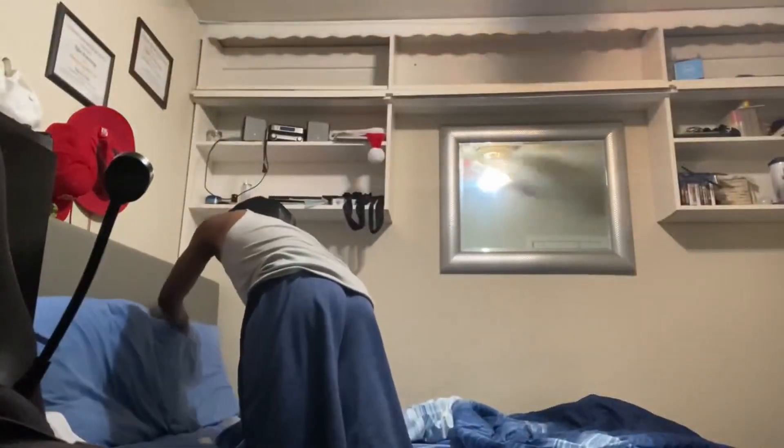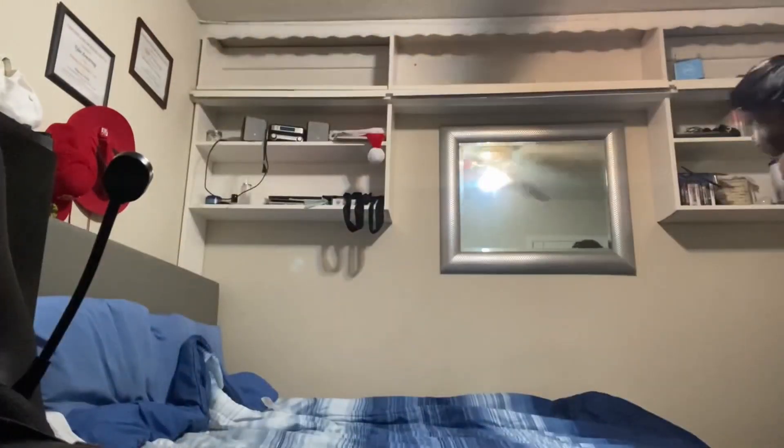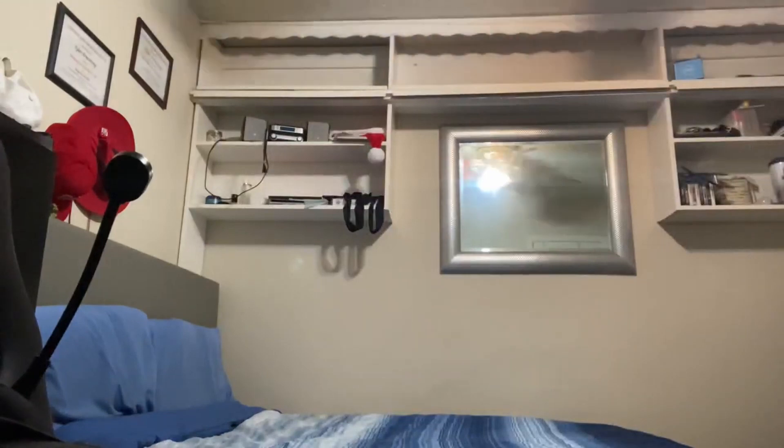I'm gonna take y'all a look so y'all can see me make up the bed. Boom, alright. Alright man, we got the bed all made up, we got the stuff still on the face. It ain't even been five minutes though — it literally took me like 30 seconds. So I don't know what we finna do in the meantime, man.